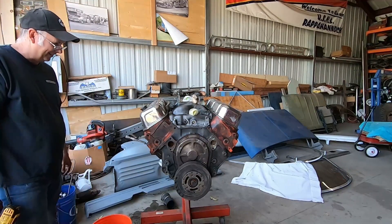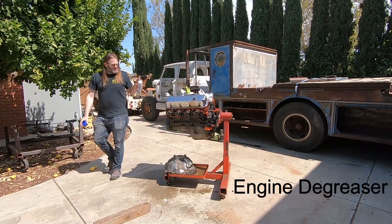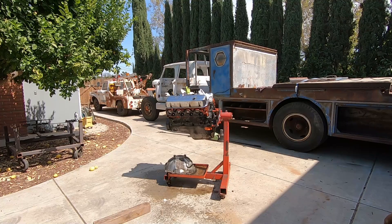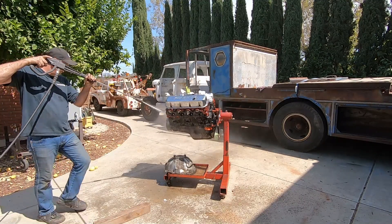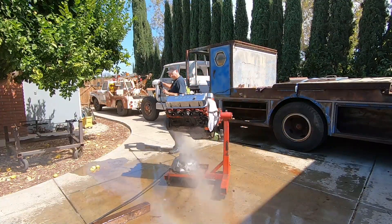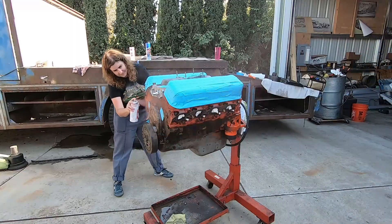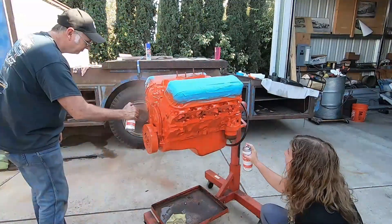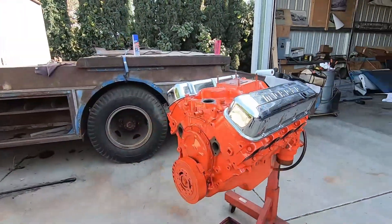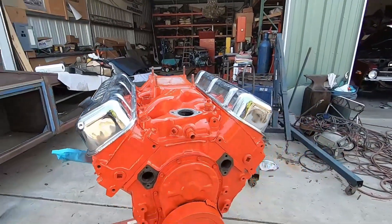What's done to the heads? Just a valve job — it's just LS6 stuff. The 454 is painted and done. The 350 Nova will retain the 350 Nova badges, but we don't need no stinking 350s. Thanks for watching.